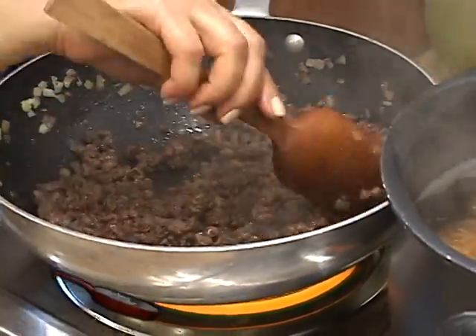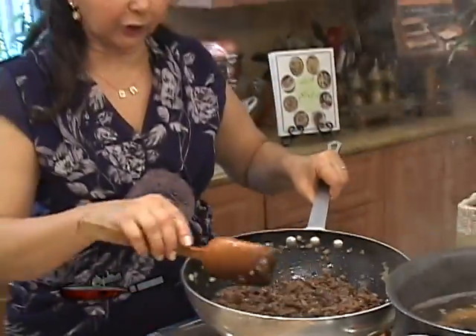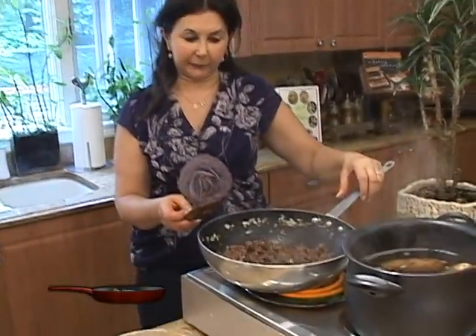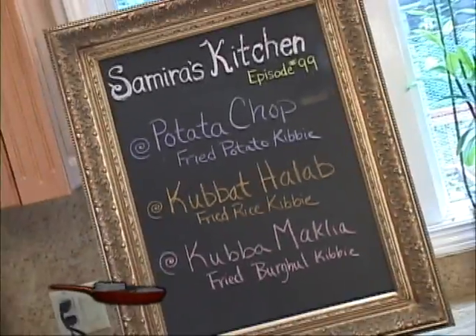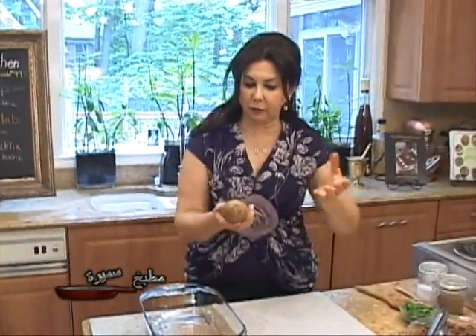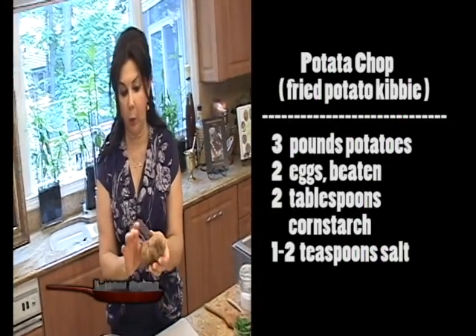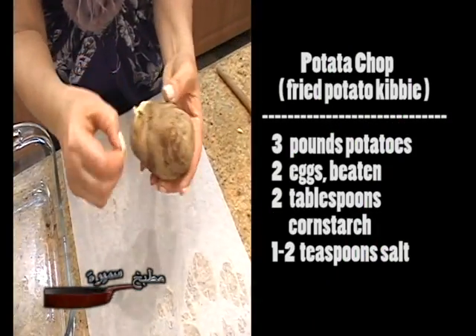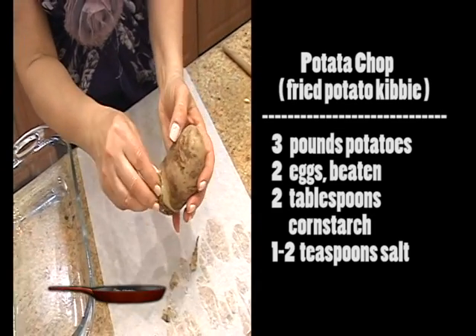We will turn it off and set it aside to cool completely before we add the parsley to it. The potatoes have been cooking for about 30 minutes. We will let them sit for a while to cool off a little bit so they will be cool enough for us to handle and peel.